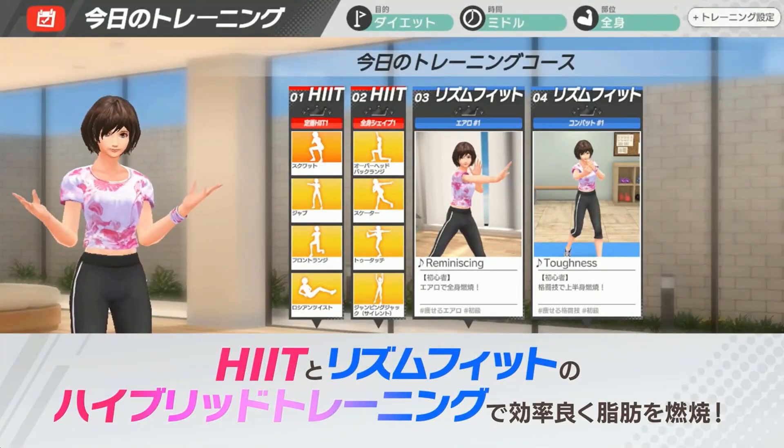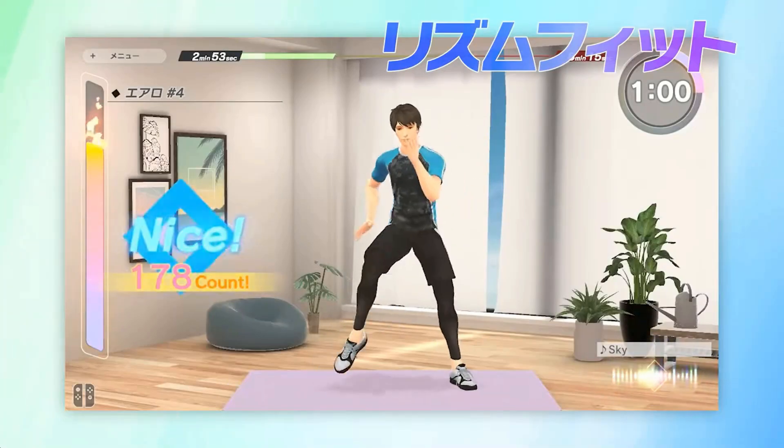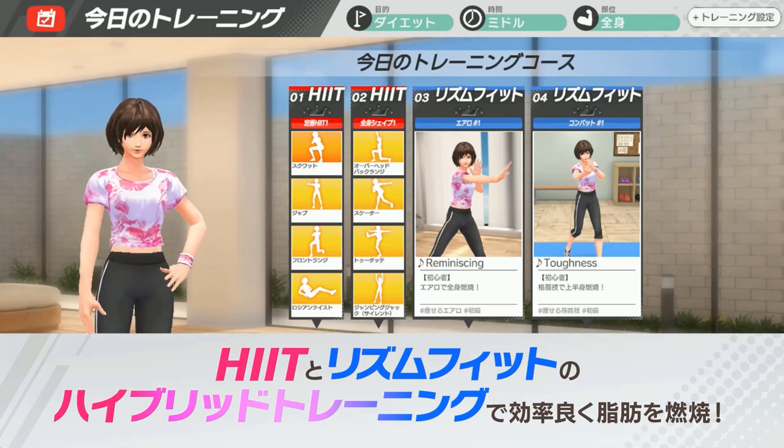Looking at the trailer we see some really interesting functional moves: lunges, leg lifts with hip raises, sideways knee drives and squats, as well as symbols on the program indicating others like punches, front kicks and more.